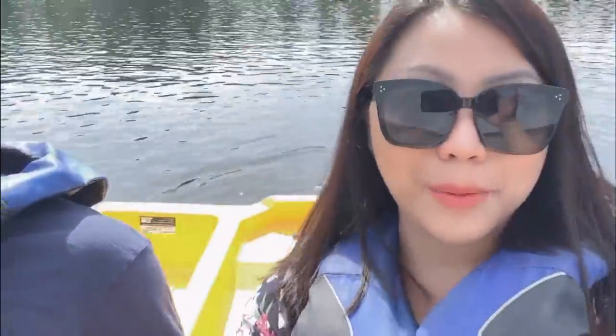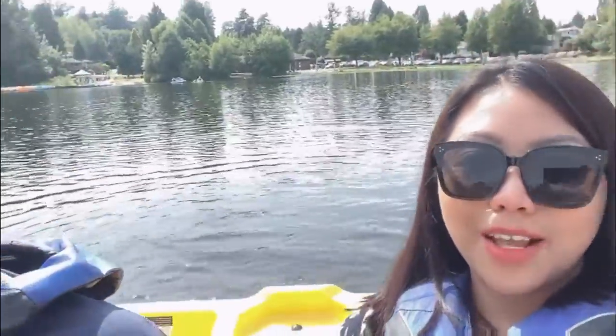Hi everyone! So we're now in the middle of the lake — super hot! It's really amazing. She's enjoying it. The view is beautiful, so we're just paddling away. It's super hot but it's really fun and worth it. As long as you put on sunscreen, you'll be fine.